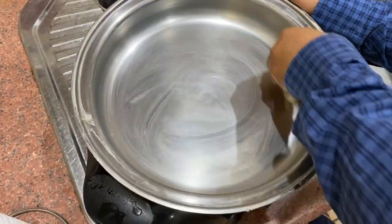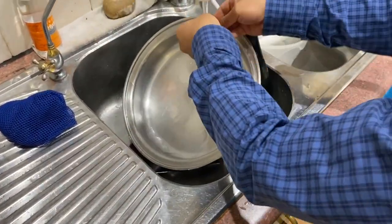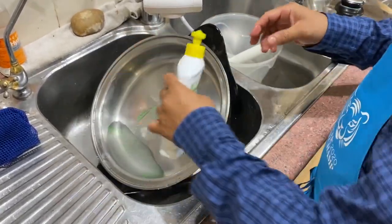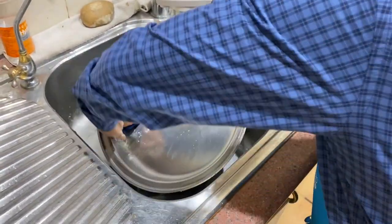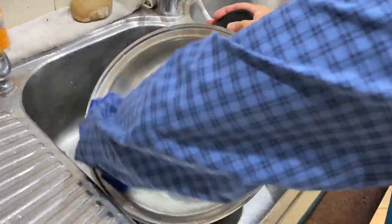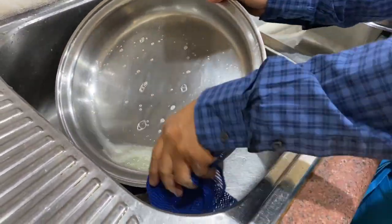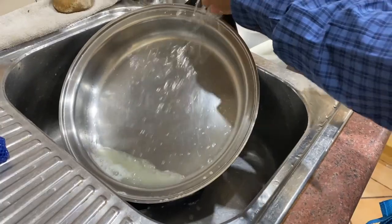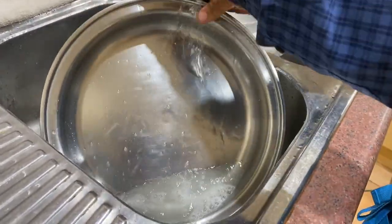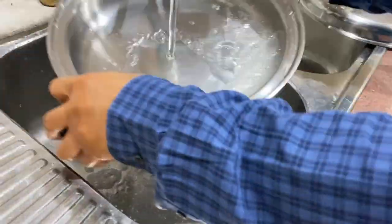So that is now ready to rinse. Just rinse it. A bit of ordinary soap — just put a little bit of that soap and wipe it. Very easy. Clean it easily. As you notice, even with water in there, it's okay, it's safe. Very safe.